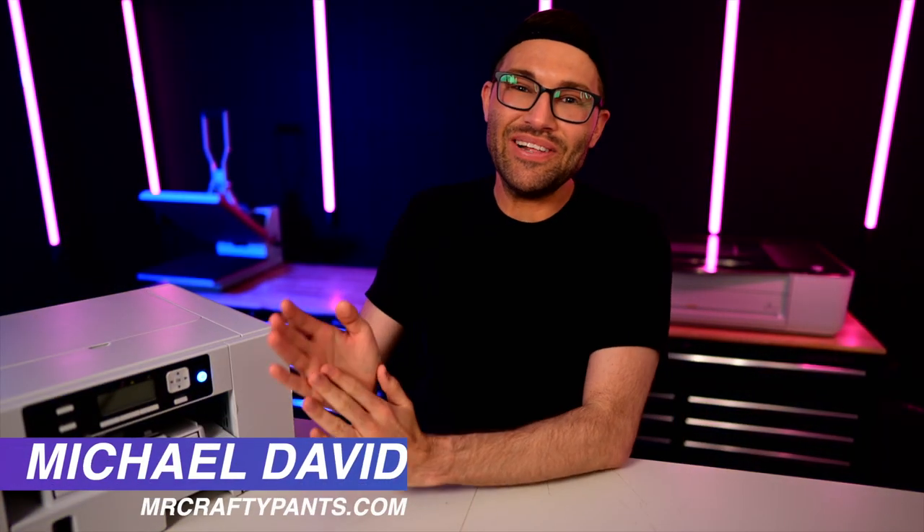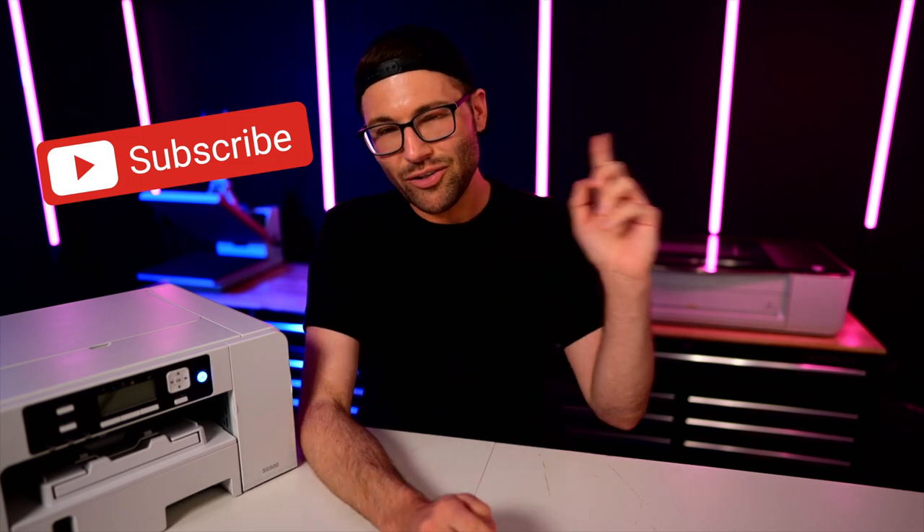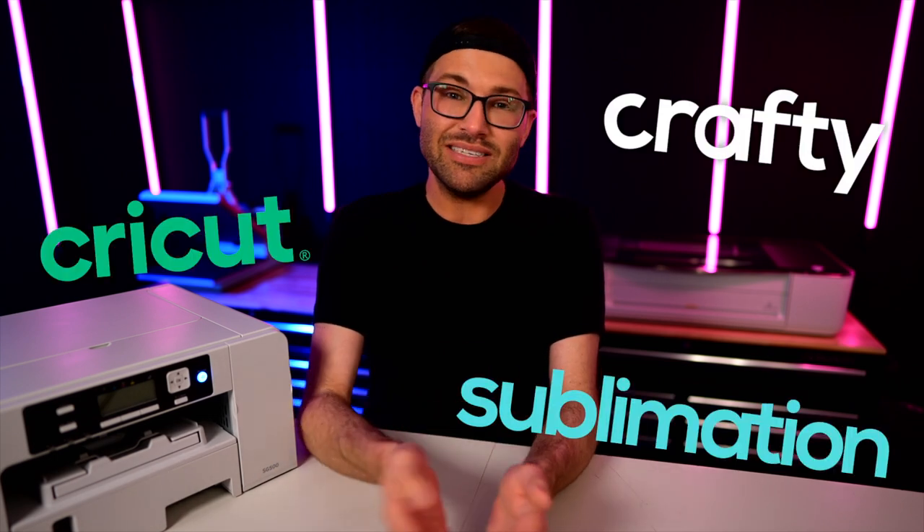Hey, I'm Michael and this is Mr. Crafty Pants, where I show you crafty tips, tricks, and tutorials almost every single week. So if you're new around here, you may want to consider stamping that subscribe button. And while you're at it, also consider ringing that little bell for all of the notifications, because y'all do not want to miss out on a single crafty or Cricut or sublimation minute.